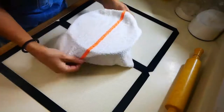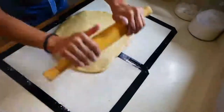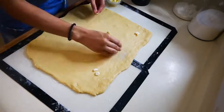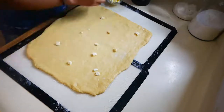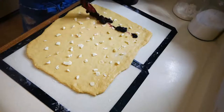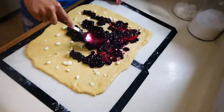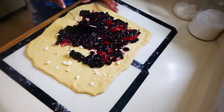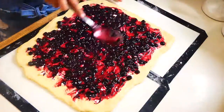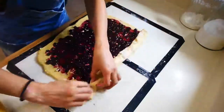Now that our dough has doubled in size after an hour and a half, we're going to start rolling it out into a rectangle. Next, we're going to add cubes of softened butter on top of the dough, then add your cooled blueberry filling right on top, making sure you're spreading it out evenly. Then we're going to start rolling up our dough and cutting it into one and a half inch pieces.